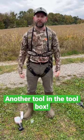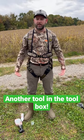But just a tip for you guys before you head into the stands, especially in this weather when it's in the 60s, 70s, and 80s — you start sweating.